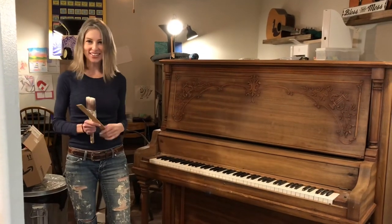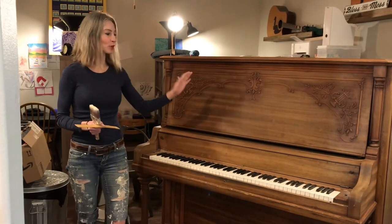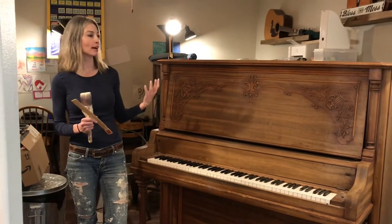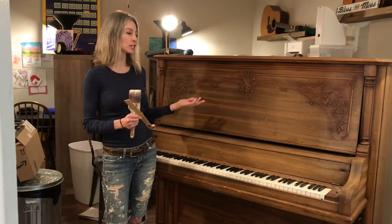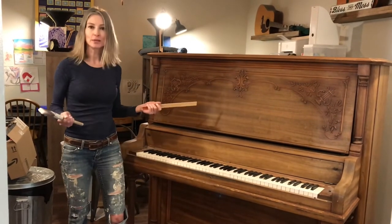Hey everyone, Stephanie here. Thank you so much for swinging by my channel today. I am refurbishing this piano and I am so excited. Before we got it, someone had already started some kind of restoration or refinishing on it — they already sanded a lot of it — and I'm just going to pick it up from there.